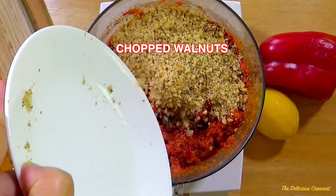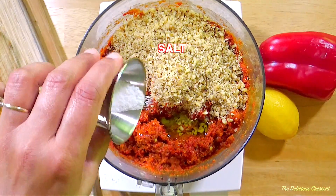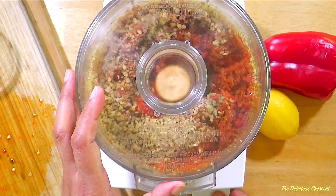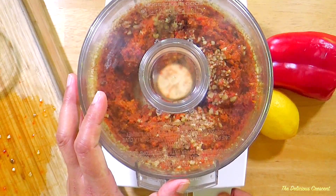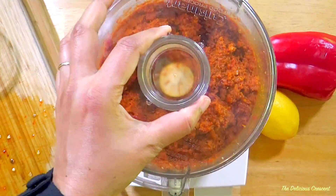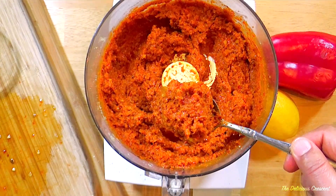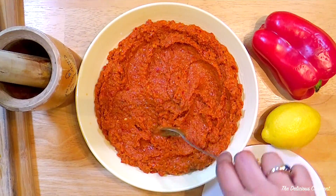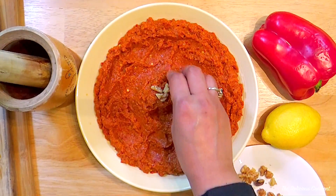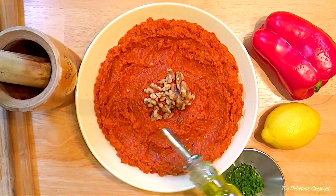Then add finely chopped walnuts, salt and pulse it again to combine well. You can lightly toast walnuts for flavor if you want. You can serve Muhammara as a dip with pita chips or as a sandwich spread. Try it with paninis and wraps. It is fantastic with cream cheese and bagels. Serve the dip and make wavy patterns with the back of a spoon. Drizzle some olive oil and garnish with walnuts and chopped herbs.